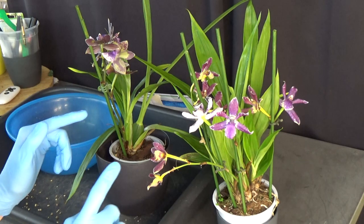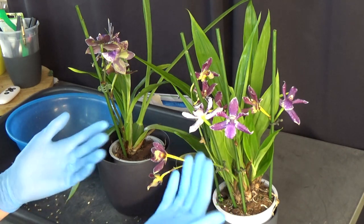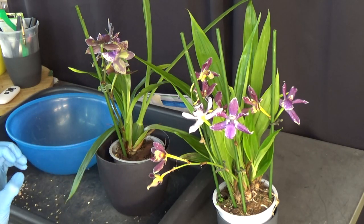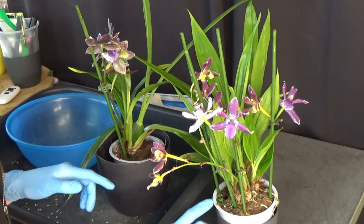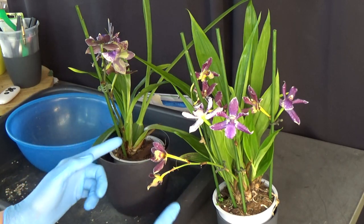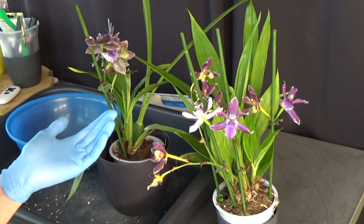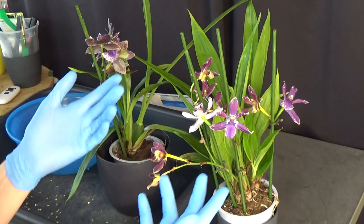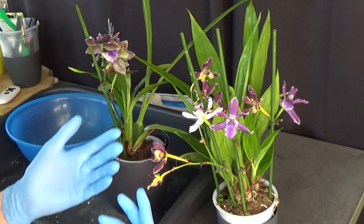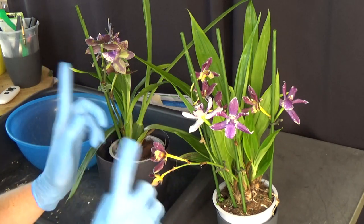When to repot a zygo, a zygopetalum, or a cross — this is a zygonesia, thank you Michael McCarthy for helping me out there. They are very sensitive especially in the root department. I always pot or repot these when they have at least new growth with some starting new roots. That's the best time. I'm heading into fall, so it would be better to be at the start of a new growing season in spring, but in the end it counts more when you have new growth and new roots, so that's something to keep in mind despite the actual season.